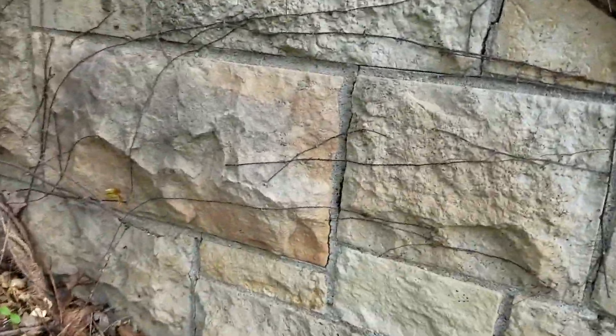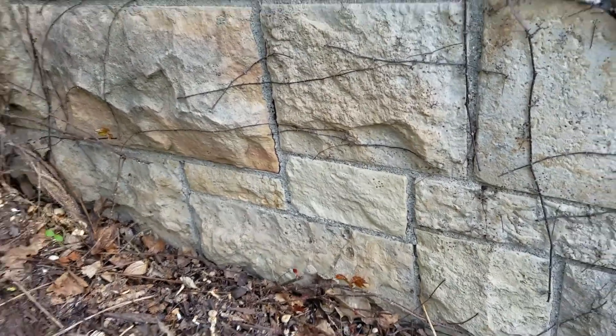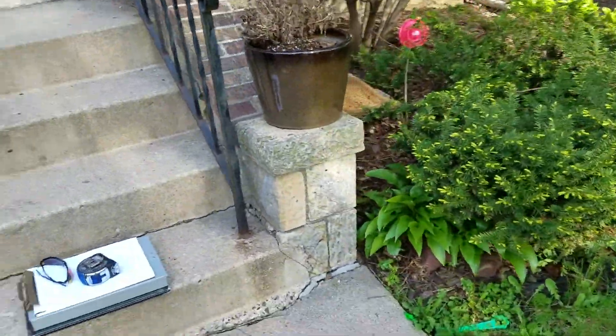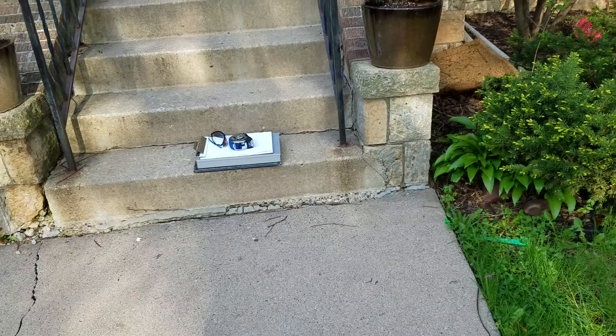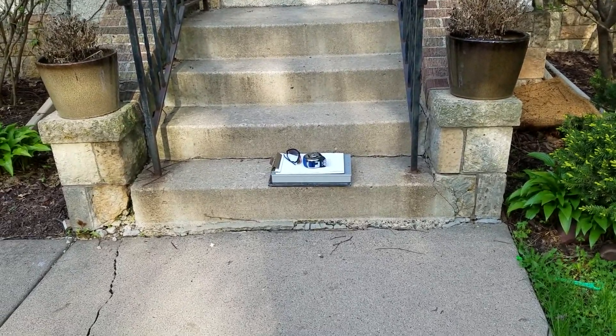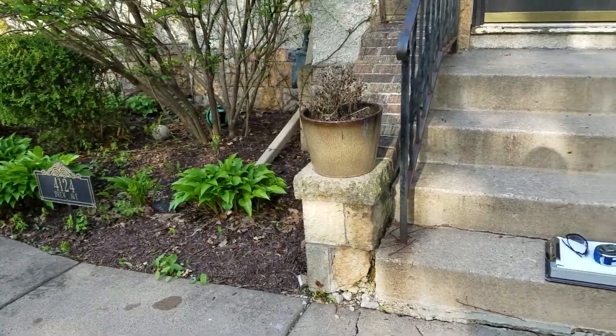There's some general tuck pointing to do on the sides of the buttresses — you can see there's a few cracks there. After those stones are done, probably about an hour of grinding and tuck pointing on each side altogether that would need to happen. It's not a whole lot.